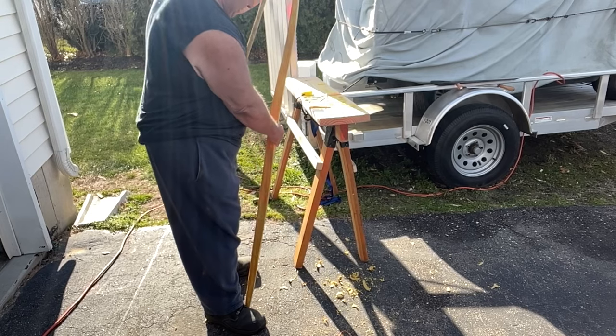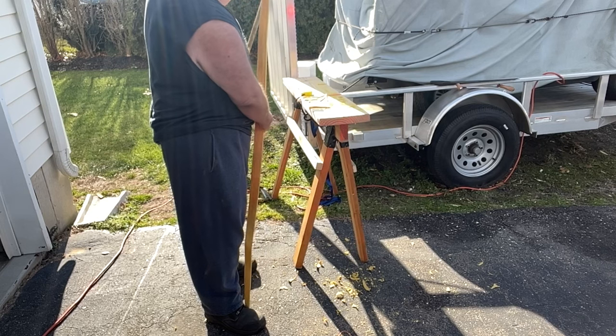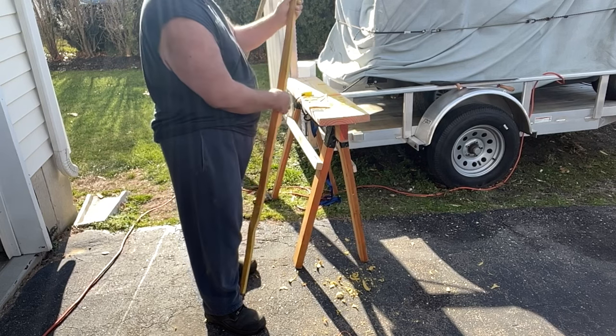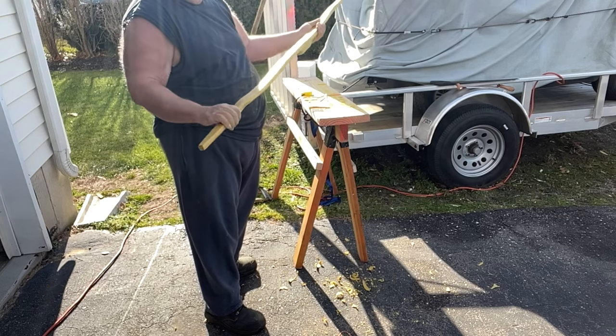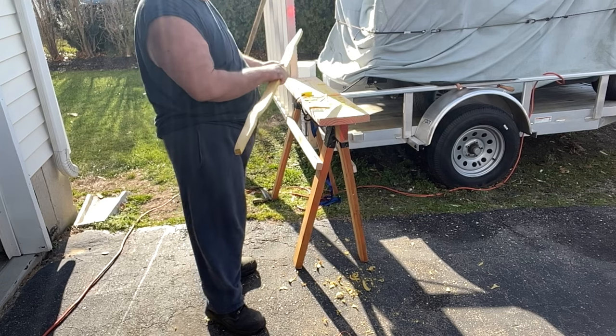We got some movement here. Starting to move. I don't know where it's going to end up, but we got enough that I could try to straighten out these limbs and work on it some more. The limb straightening is going to come next.